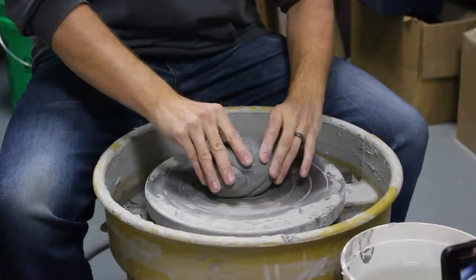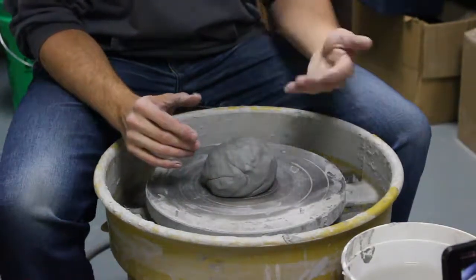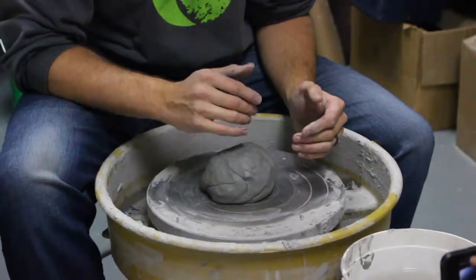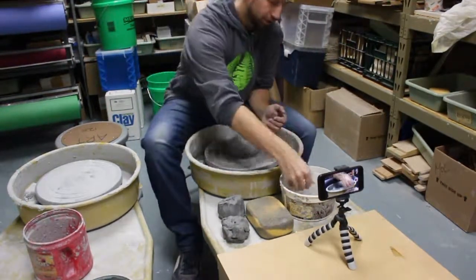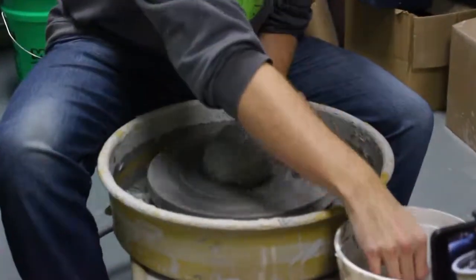You want to really douse this thing down with water. If you ever feel like the clay is starting to stick to your hands, you have to add more water — that's just what needs to happen to be able to move the clay around. When you center, you're going to go full speed on the wheel, so you press down all the way so that way the clay is moving very quickly. Take some water and don't be afraid about getting wet and messy here.